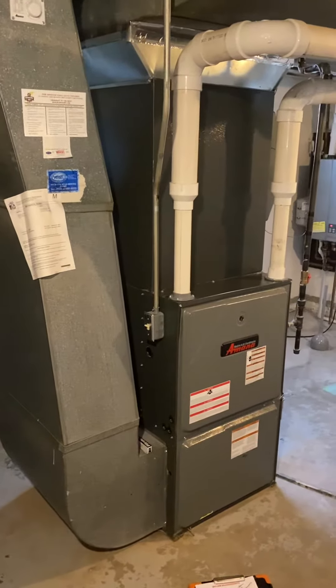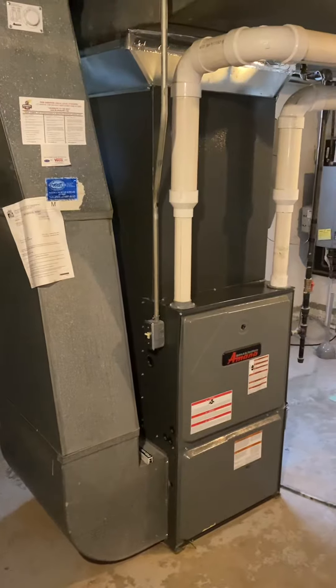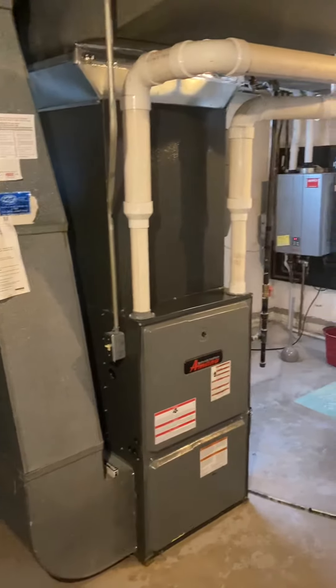Looking to do a furnace replacement on this unit. Got a cracked heat exchanger, and possibly also looking to do AC, so I will cover that as well.